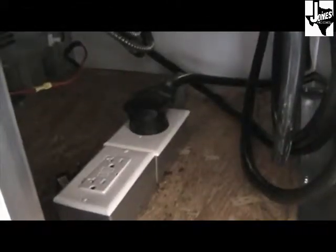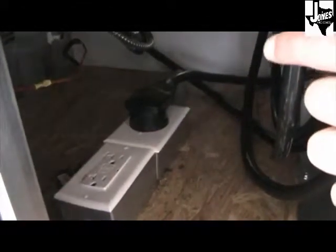Also under the sink, separated from your water, is your 30-amp shoreline plug-in and an additional 110-volt outlet.